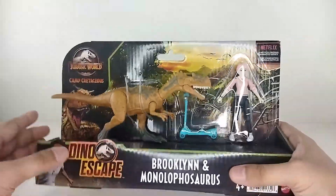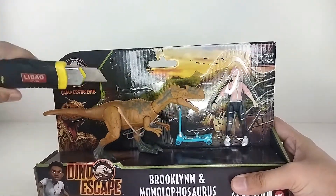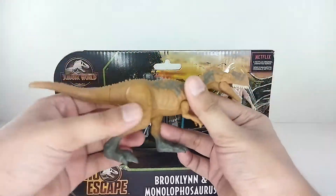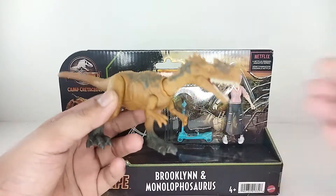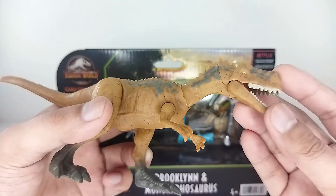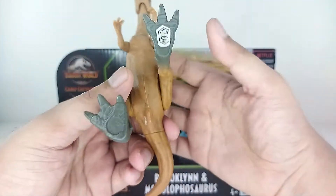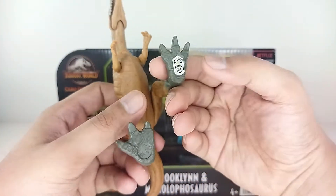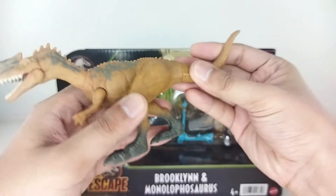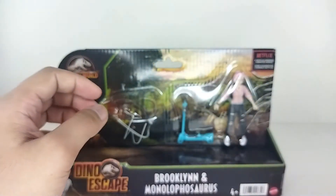Alright, let's go ahead and open this — got a cutter right here, just be careful. Oh, look at this! The dinosaur looks really beautiful — oh look at that, really nice detail. And you can close the mouth too. You've got the DNA scan there, so you can put it on a game. It has really really good detail — I love that.